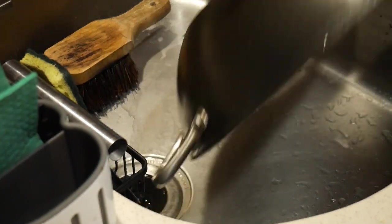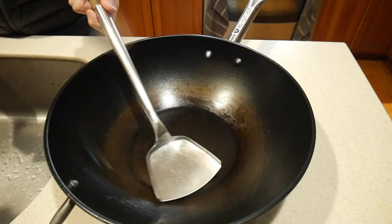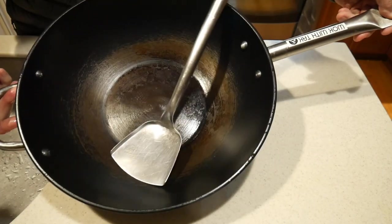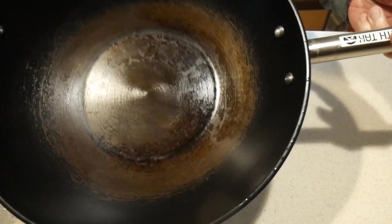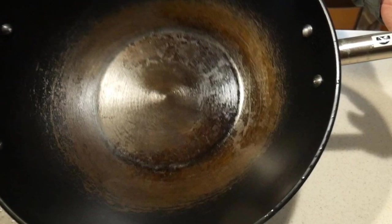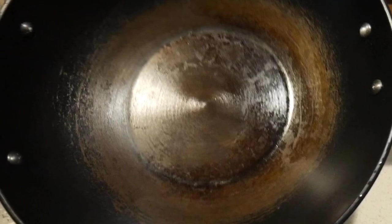It is important to dry the wok as thoroughly as possible before you store it. Cleaning the wok is very simple and straightforward — you don't need to do anything else before storing it. If you look at the surface of the wok it looks shiny, which suggests there is a layer of oil coating on it. That will prevent it from rusting, and when the wok looks like this you know it will not rust during storage.